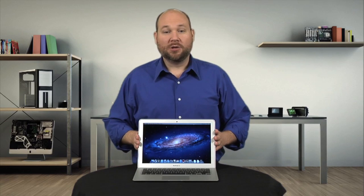The 2012 MacBook Air looks nearly identical to last year's model on the outside, but what about on the inside? Let's crack the case on this year's Air and find out. I'm Bill Dettmiller and this is Cracking Open.